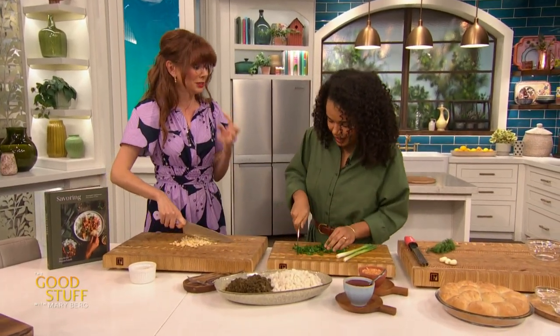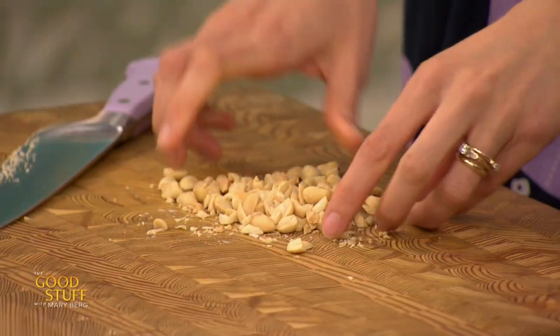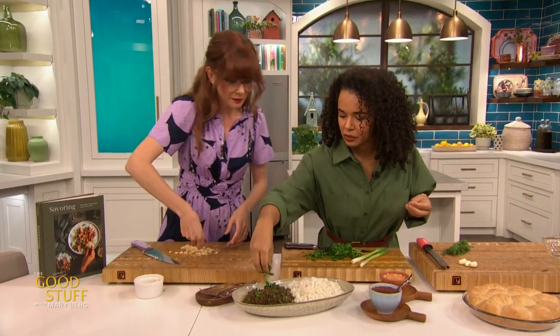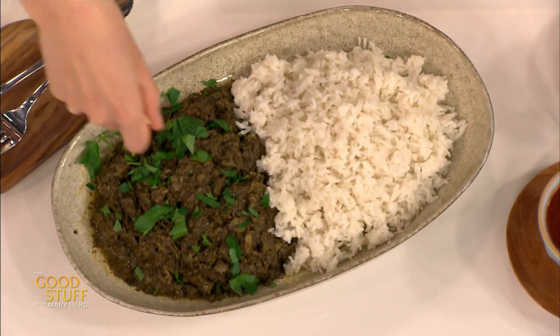And a peanut — it's so good. A little bit of peanuts adds a little bit of a crunch since it's kind of a stew, right? So it adds a nice little texture. I have a big chunk of parsley in there. I love parsley too — that's the healthy bite, the really healthy bite.